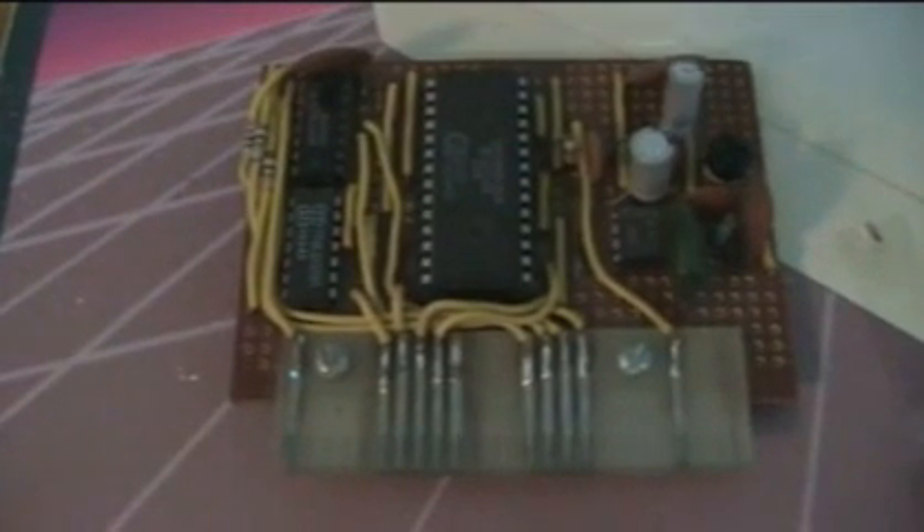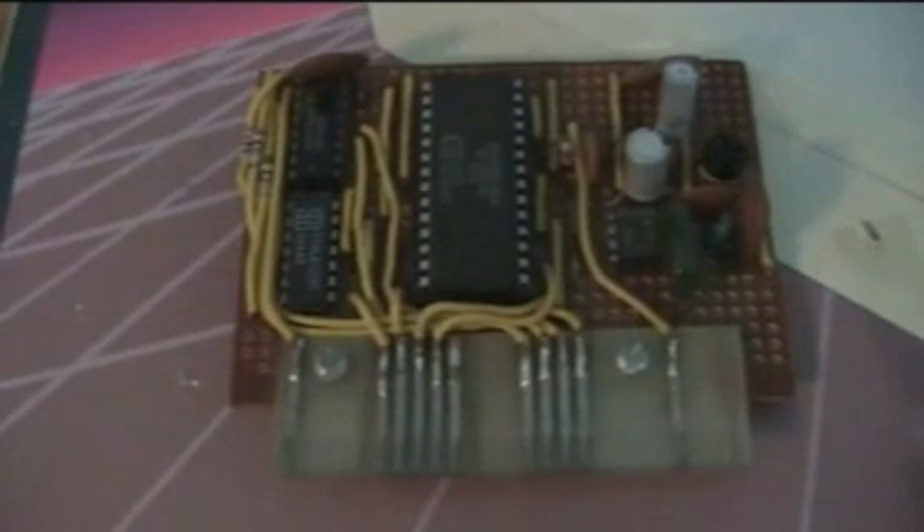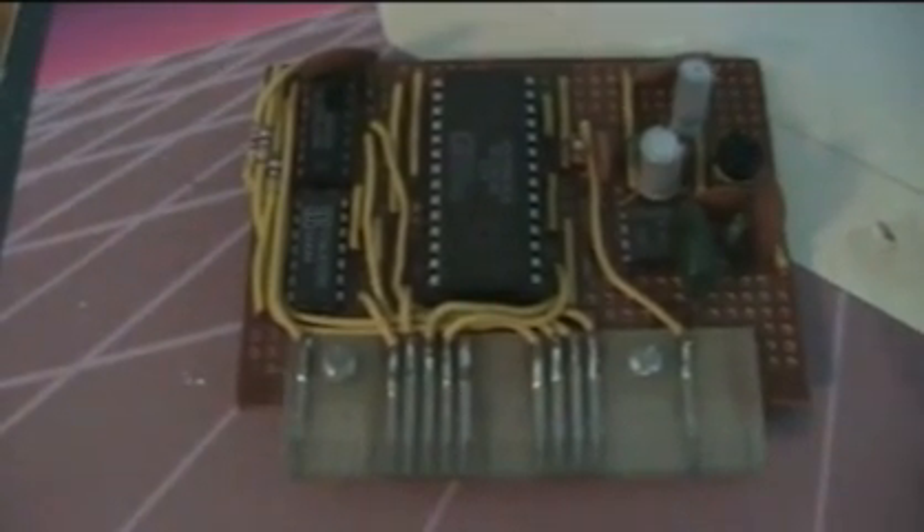In part two of my series on the Spectravideo line of computers and peripherals, I'm going to look at expansion options. Stay tuned.